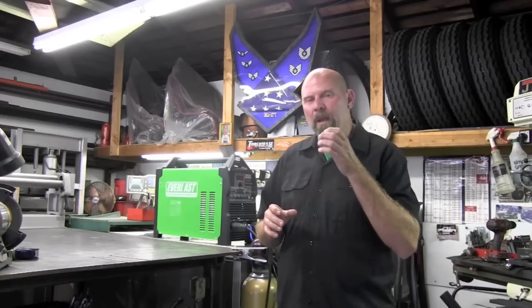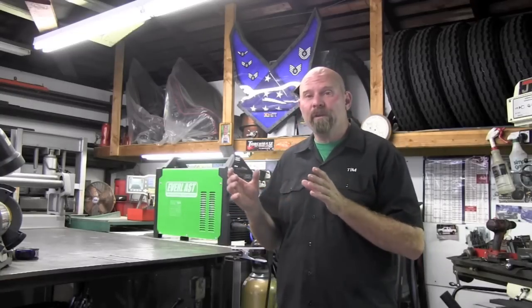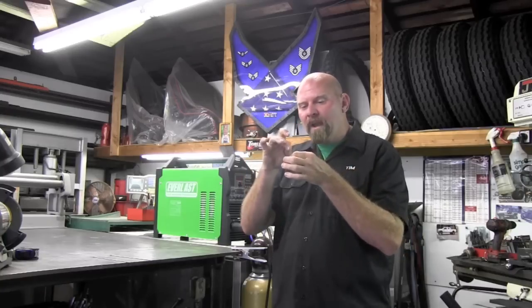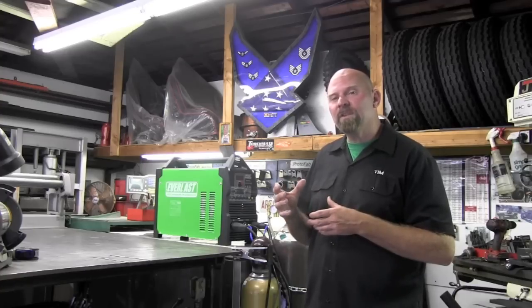For example, if I'm doing an intake manifold and there's a bolt hole in the runner real close, I might turn the machine up to around 120–150Hz, which gives me the ability to wash everything in nice without nipping away at the hole. That's why I would choose an inverter. Let me take you through the setup of this machine and then show you how frequency actually affects the weld on the AC side.